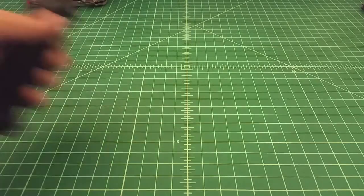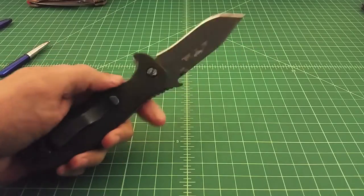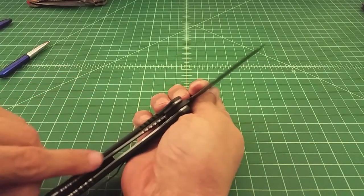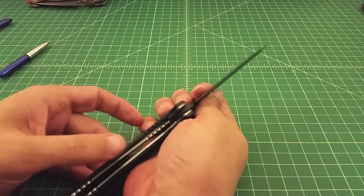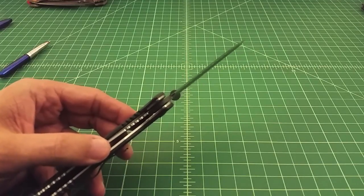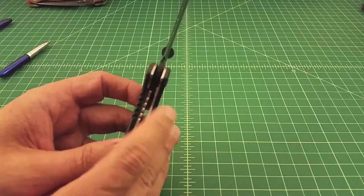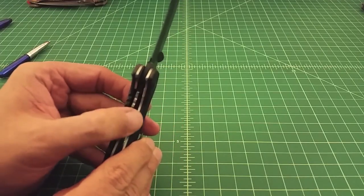The next lock is a liner lock — this is an Emerson CQC-15. It's very similar to a frame lock; the only difference is that the liner, not the scale, is the steel that bends back and forth. This Emerson had lock rock when I got it. If you look at the interface, you can see the tang is sloped in a direction to minimize travel of the lock bar interface.